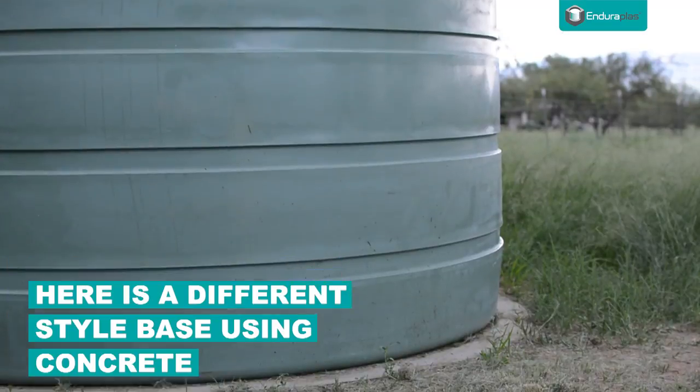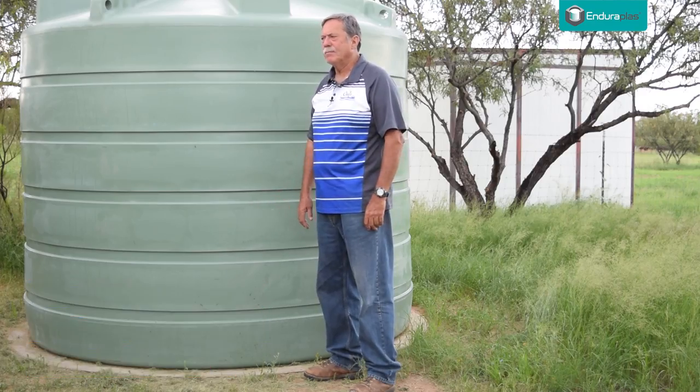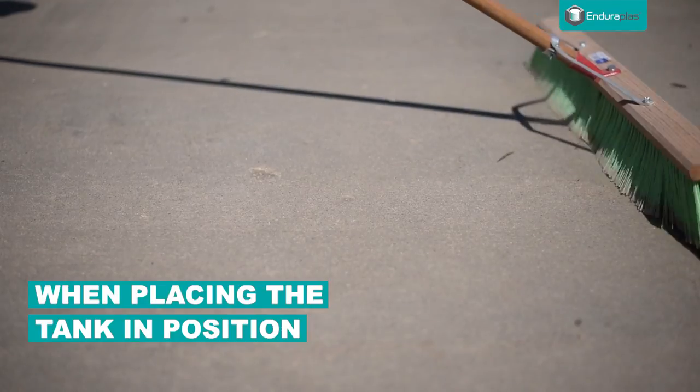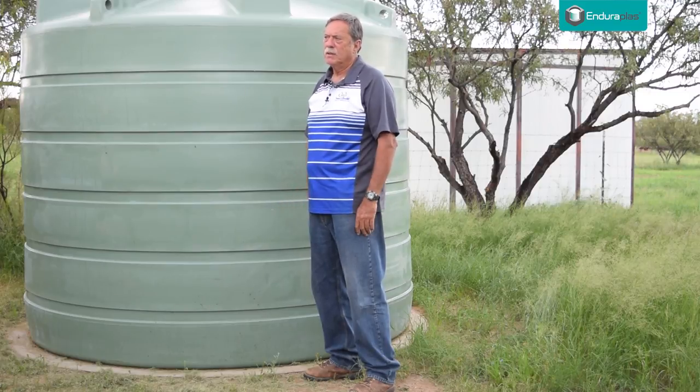This customer wanted to put the tank on concrete — it is about three to four inches deep. When you put a tank on concrete, you absolutely want to make sure there are no rocks on top of the concrete when you put the tank down. Have your broom ready, clean it really good before you put the tank down, and then it makes a very firm, solid base.